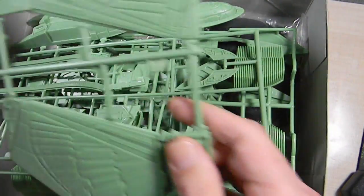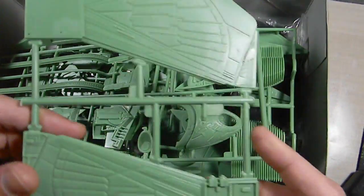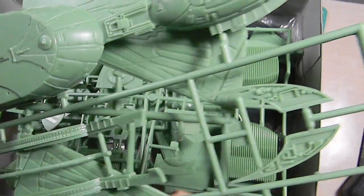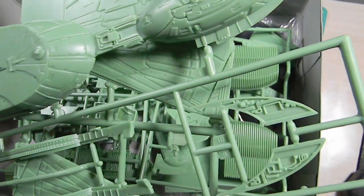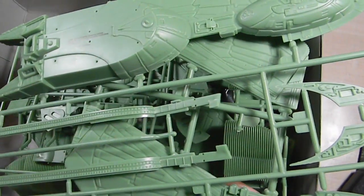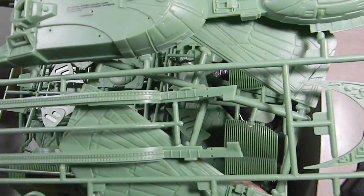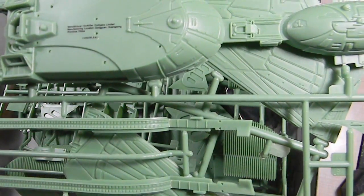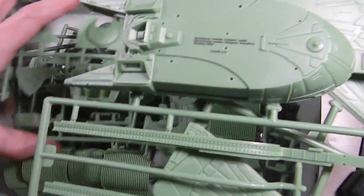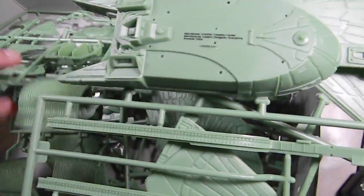Maybe I can run the wires down the loading ramp — I'll have to see. This is going to be a heavily weathered model — a lot of green, muck, dirt, and everything. I'm going to weather it like it's a tank. I'm going to start putting a couple pieces together and then start figuring out exactly what I need to modify, comparing things to my reference pictures to see if I need to make any major alterations.